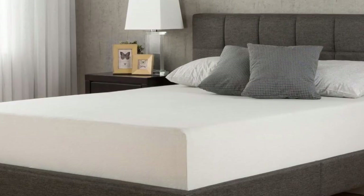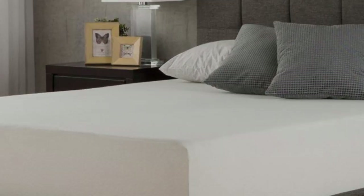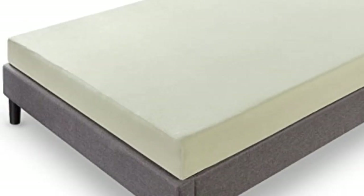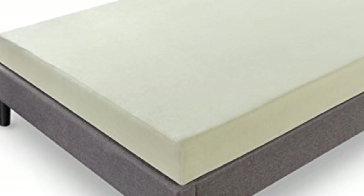Pros: Includes a 10-year warranty. Certified for quality, durability, and performance. Conforms to your body without sinking. Cons: There is a slight smell when opened.